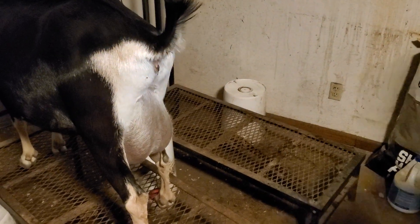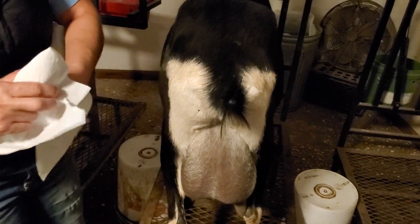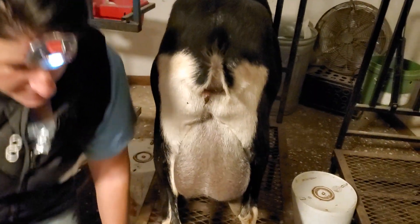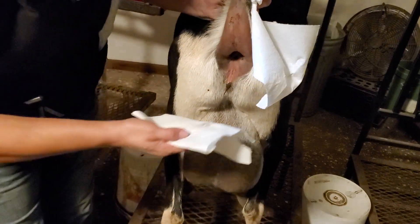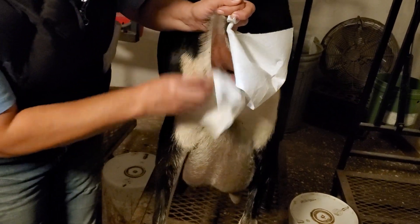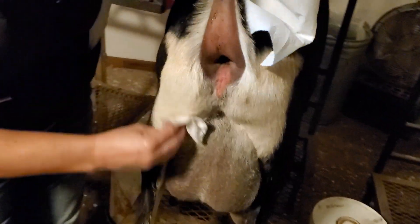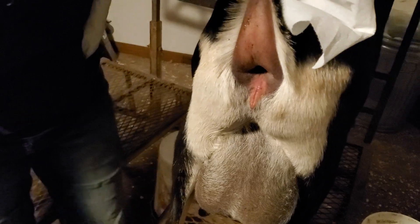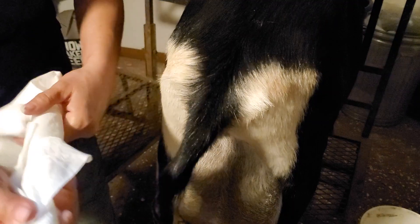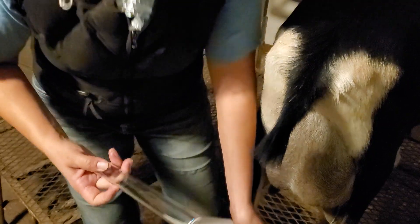You don't have to be super careful, but obviously we want to be clean. We do not want to introduce any water to this situation, so I actually just use a little bit of my lube on a paper towel and wipe her to remove the big debris that was there on her vulva. You have to think about how dirty bucks are — we are definitely cleaner than a buck right now as we're doing our AI.